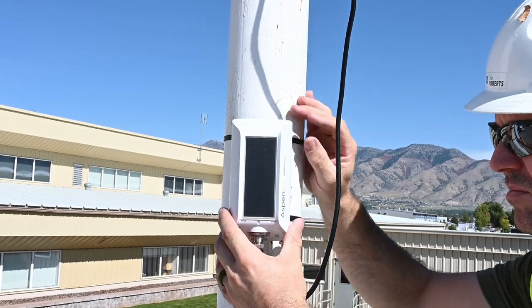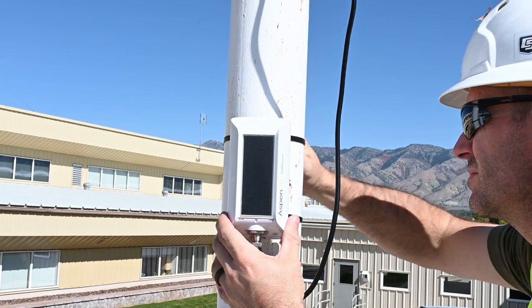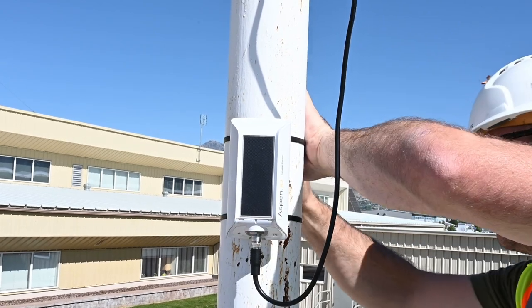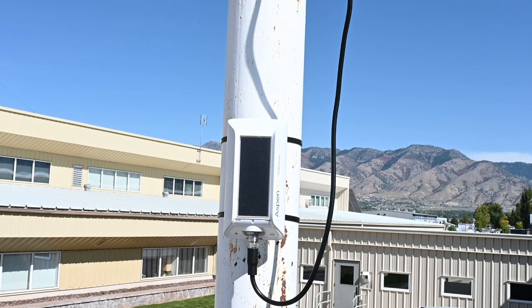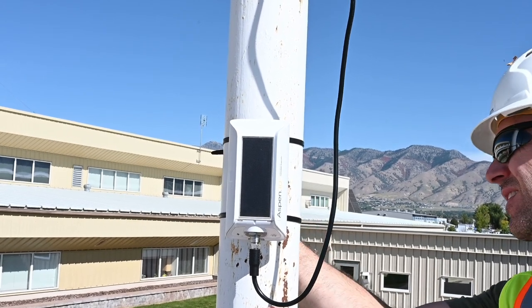Face the Aspen 10 to receive the most sunlight possible. In this case, I will point the Aspen 10 to 237 degrees. See the Getting Started Guide for position angles and when to use the Aspen 10 spacer.